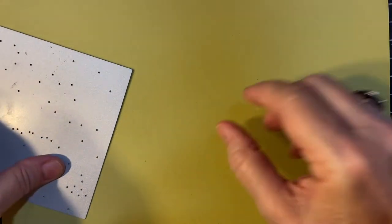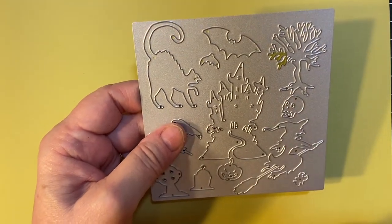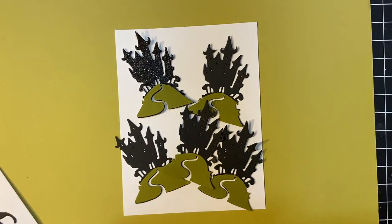I'll probably just use these next year because I have used this one for today's project. The star of the show are these paper-pieced haunted houses.